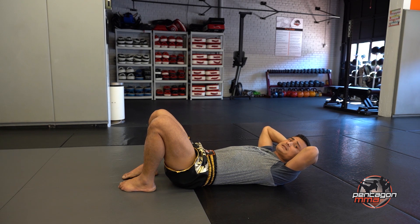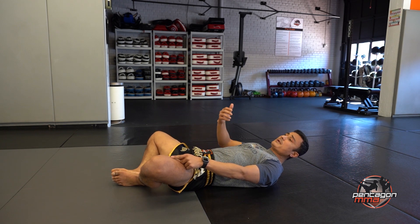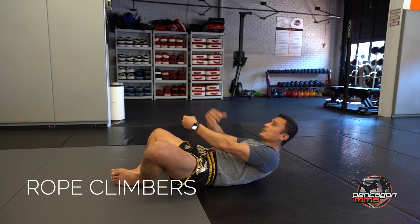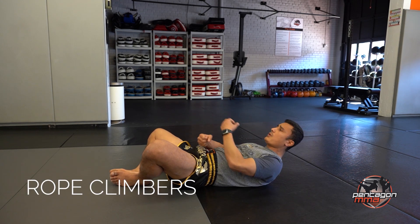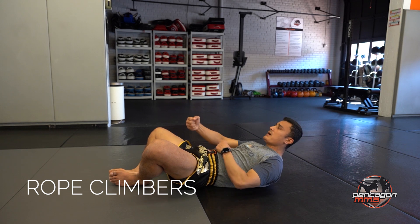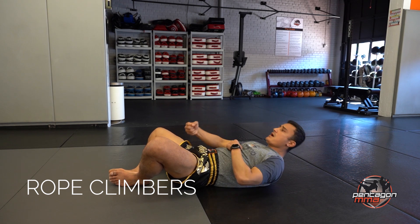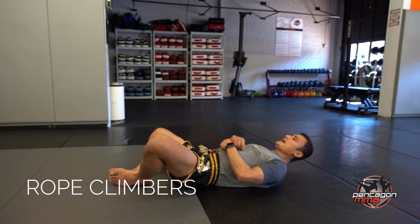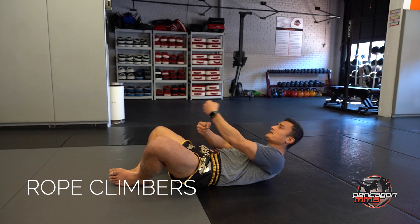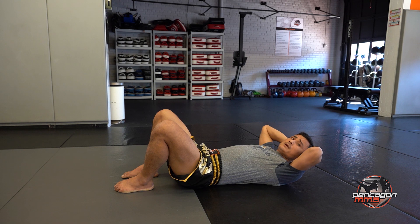All right, next crunches — a different type. We're going to butterfly our legs, so the feet are going to be together, knees out. We're going to go climb rope, so it's 1, 2, 3 up equals one rep. We're going to pretend like you're climbing the rope. Counting through reps 1 through 15, each with three climbing motions up.